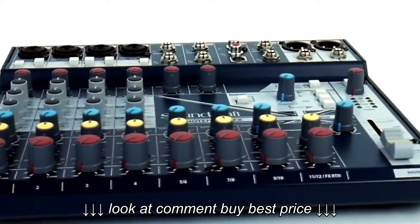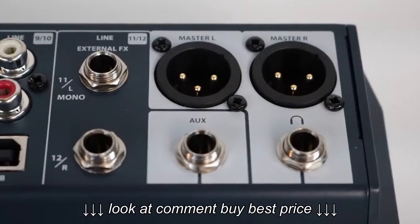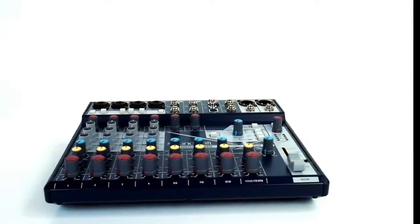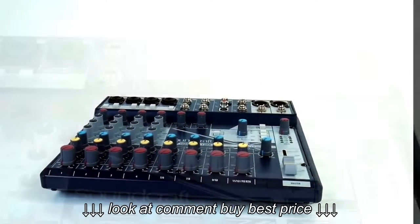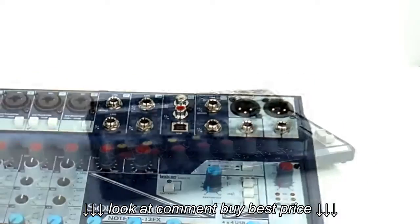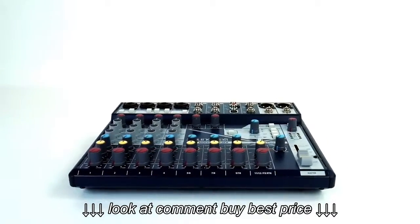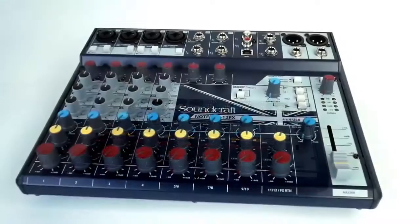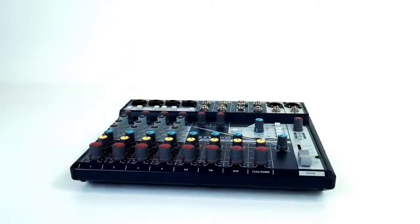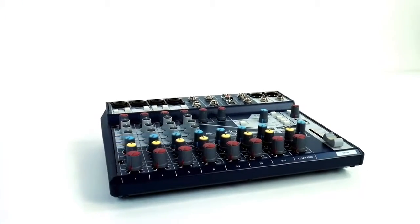This controls your mics and this controls everything. Plug your speakers into the master outs left and right on the top right. And the most important thing — if you want to play your laptop, you just plug it right in here. If you want to play YouTube karaoke, you plug it right in here. This is one of the only mixers that has a really unique USB input that is actually an input for your laptop, not just for recording. That's what changes everything about this mixer and makes it different from anything else out there.